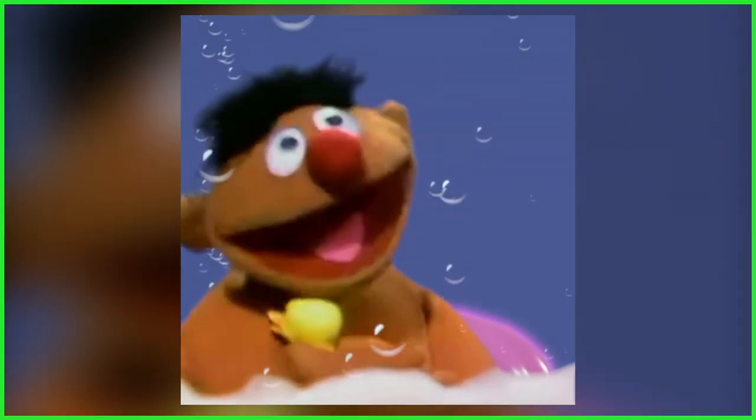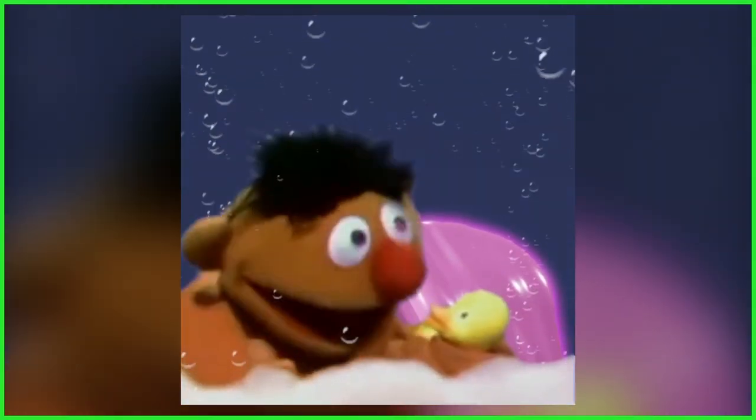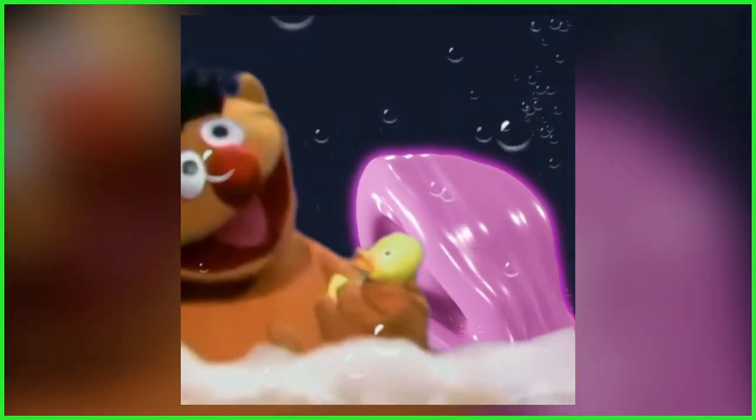Now, in addition to this new sculpt reveal, and as a tease for the upcoming figure, Phantasm Toys shared a fun spoof on Sesame Street's Rubber Ducky song, and it sees Ernie participating in his own rousing game of Splash Mommy.